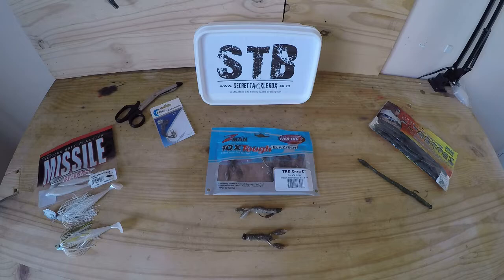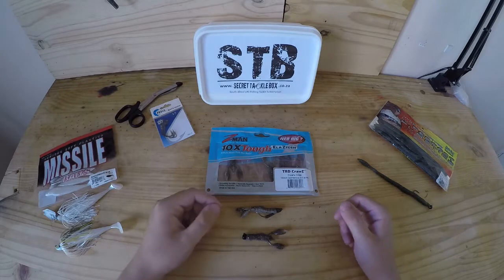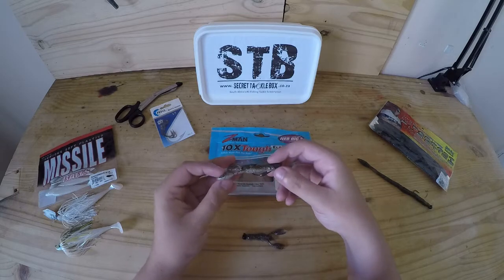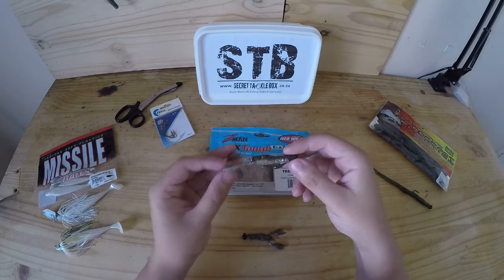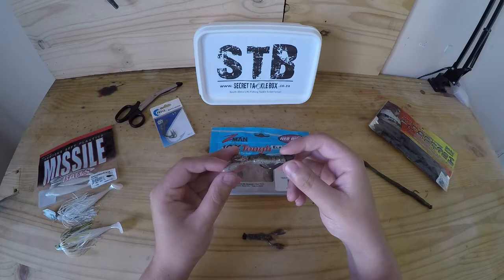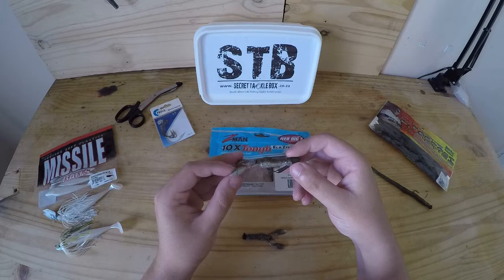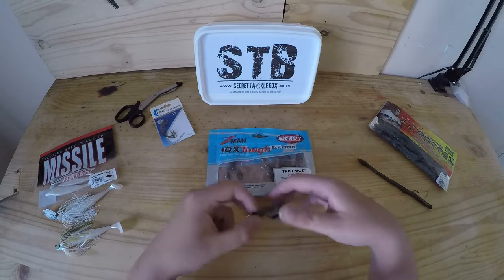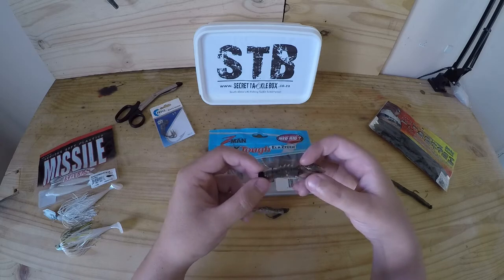Here I've got all the contents of the November Secret Tackle Box rigged in the best possible way to fish them. Let's start with my personal favorite: the TRD Craw Z and the finesse bullet jig heads. I've got the TRD Craw Z rigged on the bullet Z jig head — the bullet Z pairs perfectly with any TRD bait, and the TRD Craw Z pairs perfectly on a ned rig as I would personally fish it.